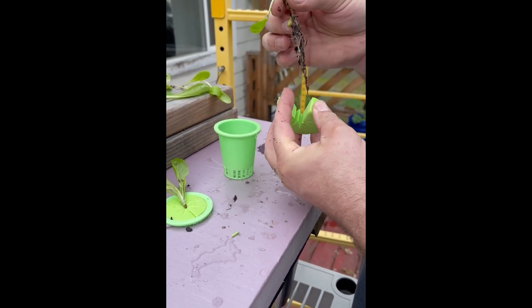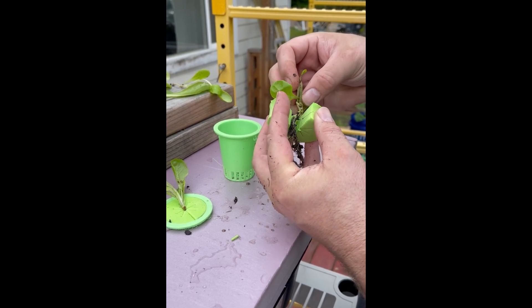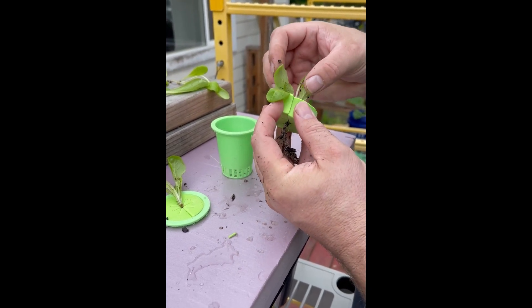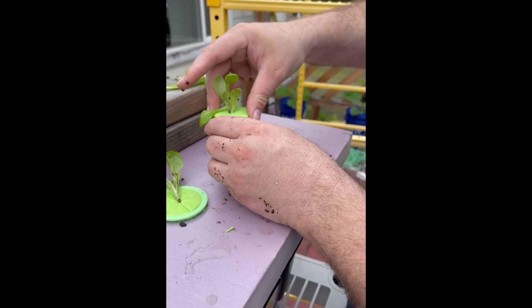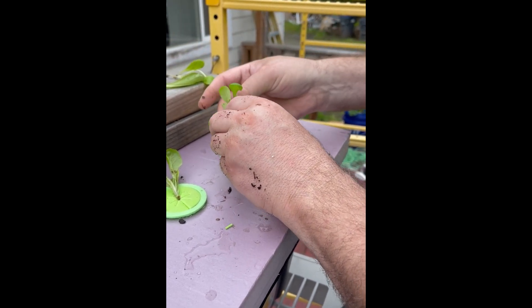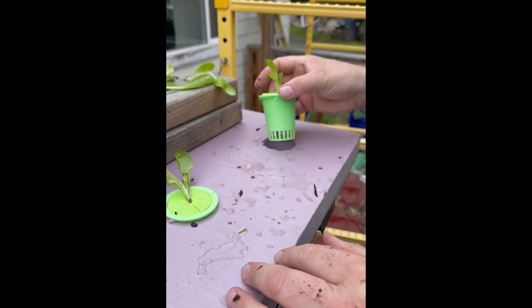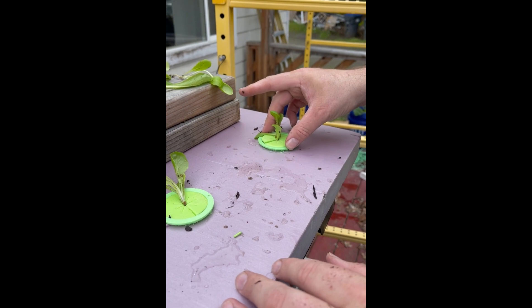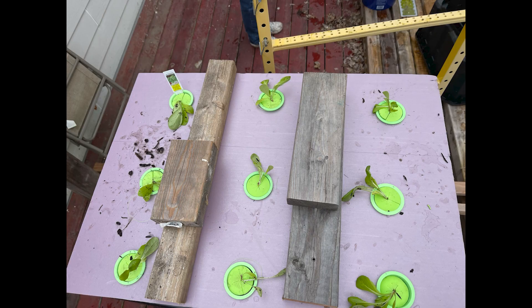You just get your leaves out of the way, pull the root ball apart, slip the plant in there, let it squeeze around the stock, drop it into your neck cup, kind of push it down so the roots are down in line with the holes, and put it in.